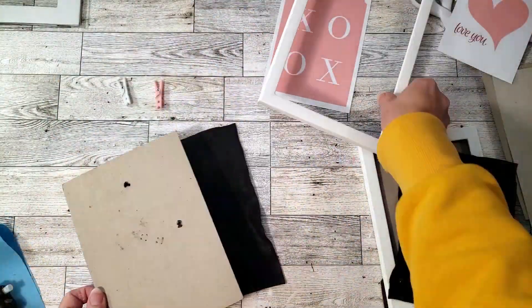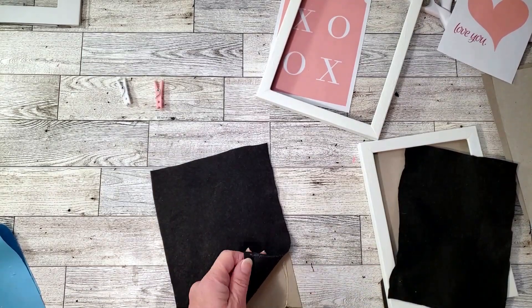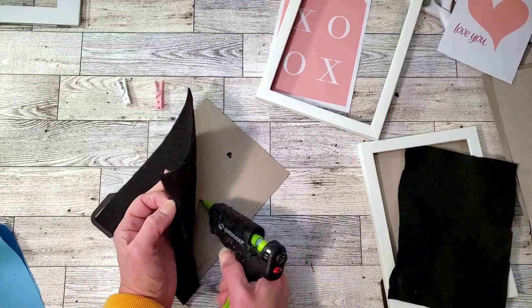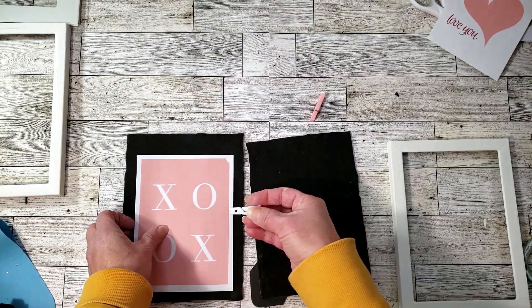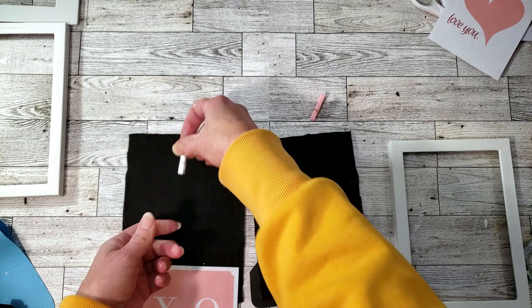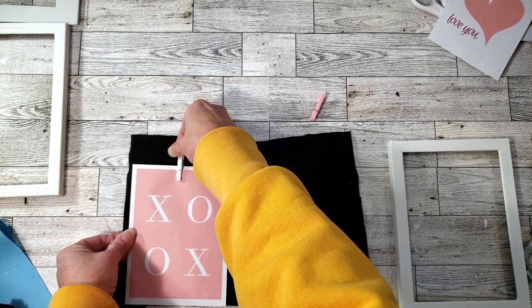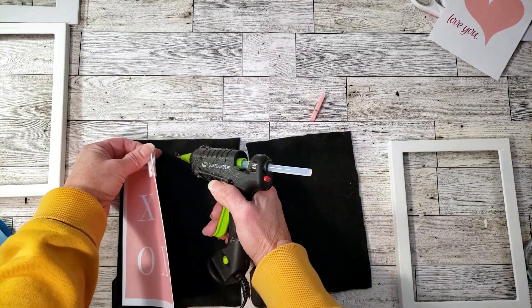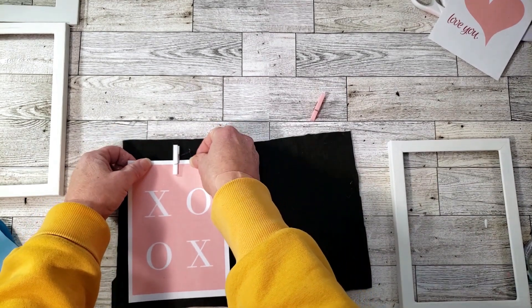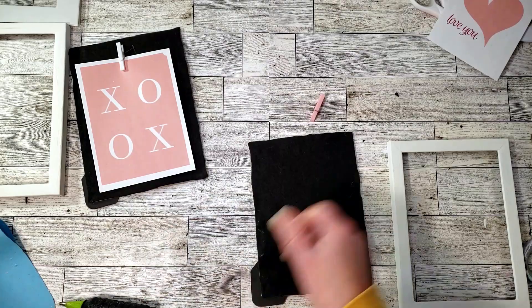I cut the felt down to size by tracing the backing onto it, then cut it and placed it down on the backboard with some hot glue. I'm going to be using Dollar Tree little clothespins — I didn't have wooden ones so I'm using the colored ones — and hot-gluing them to the back of the felt. To make this project easier, you can get white frames. These frames only came with one backing I could paint, so I had to use the felt. I hot-glued the clothespin to the felt, placed down the little image, and did the same on the other frame. These are really cute and very easy to make if you have the right frames.